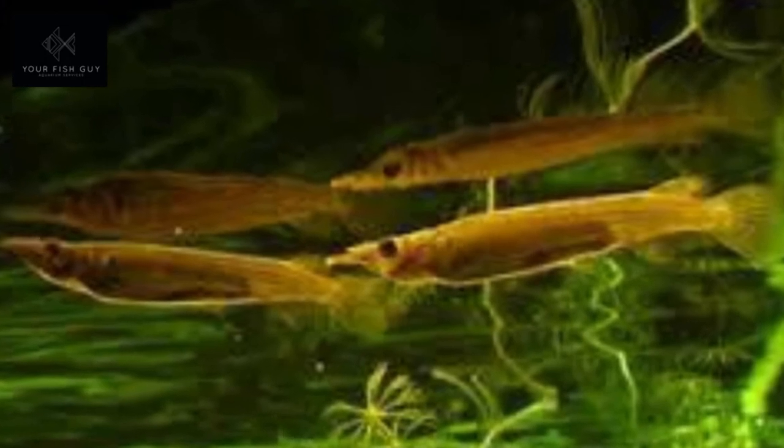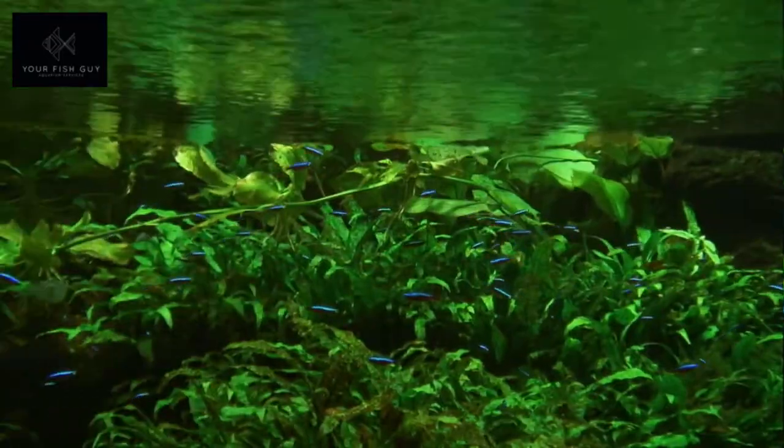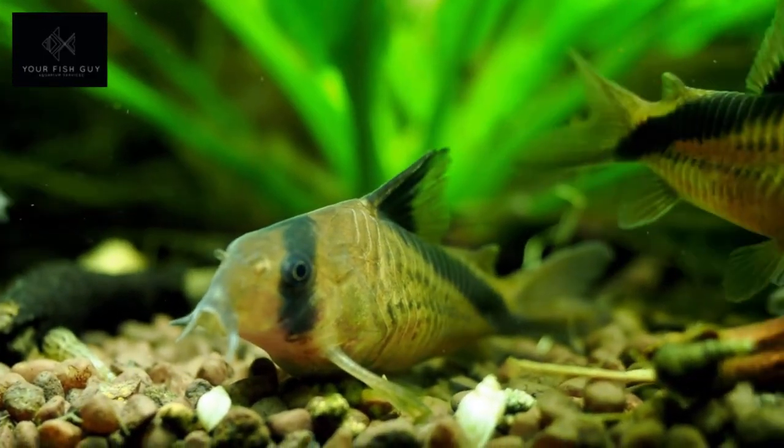We'll be looking at a tank about this size for these, and we'll have a big school of 10 to 15 in there. You're also gonna have half beaks and dwarf cory doras. The dwarf cory doras will stay at the bottom, the Cardinal Tetras will stay in the middle, and the half beaks will stay at the top. All very interesting fish, all very colorful.